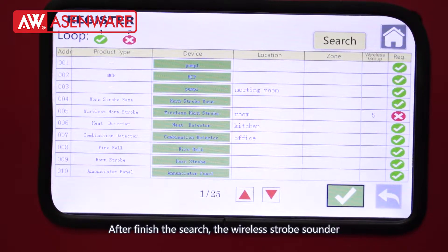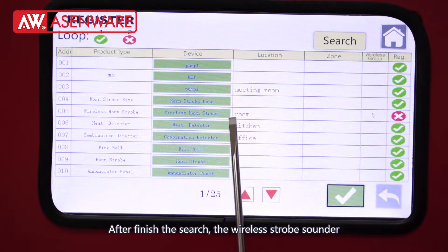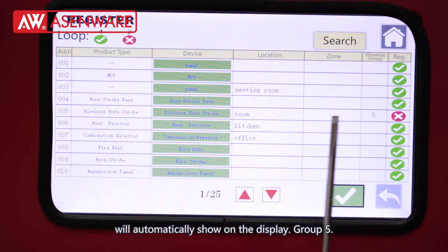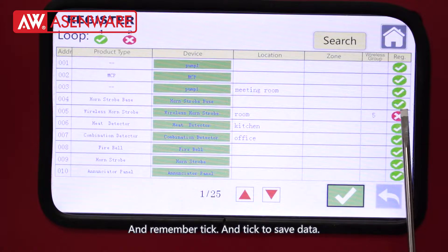After the search is finished, the wireless zone sounder will automatically show on the display. Group, file, and remember to click the register and check.